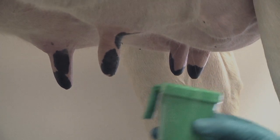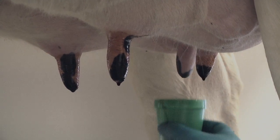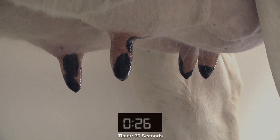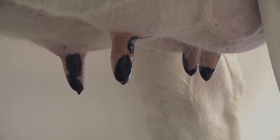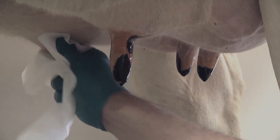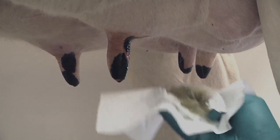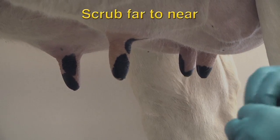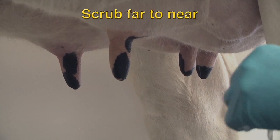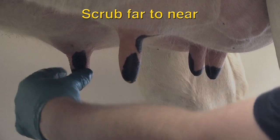Pre-sanitize the entire skin of all four teats using a pre-milking teat dip and allow at least 30 seconds of contact time. Wipe the teats dry with a clean paper or cloth towel. Using an alcohol-soaked gauze or swab, scrub each teat end, working from the furthest teat to the nearest to prevent contaminating a clean teat with the operator's hand or arm.